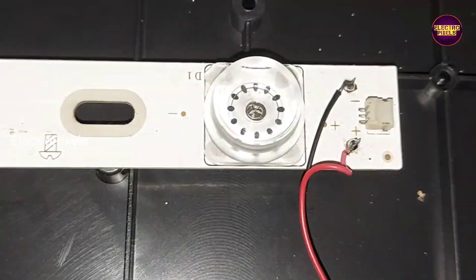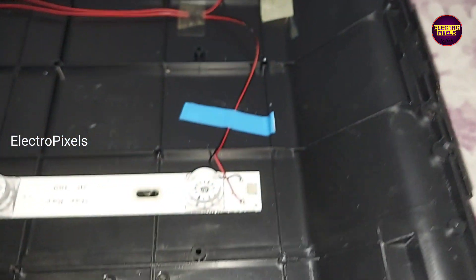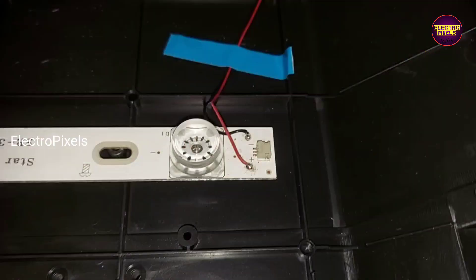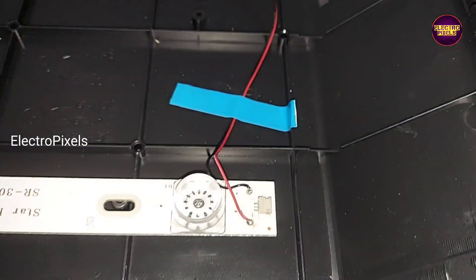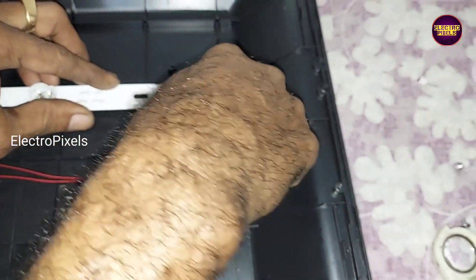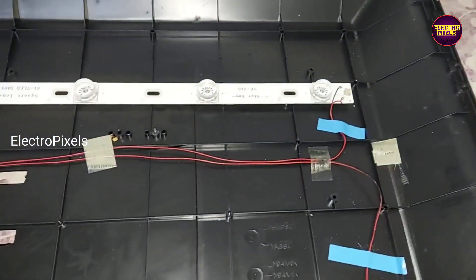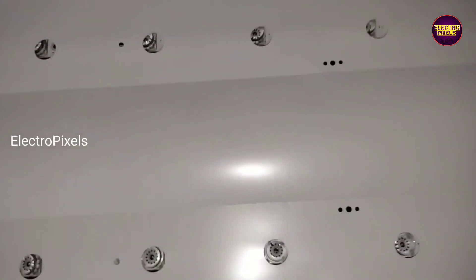We have now fixed the new LED strip. Since this alternate strip has different sockets, we soldered the wires directly onto the LED strip.